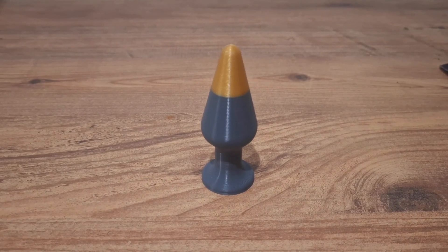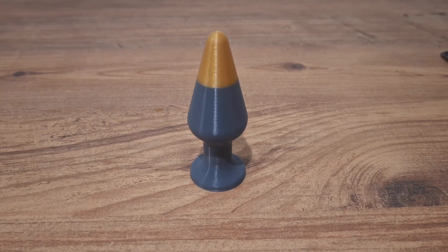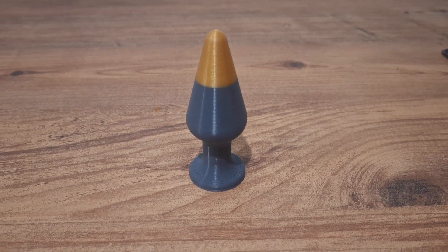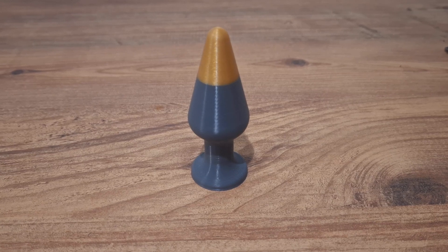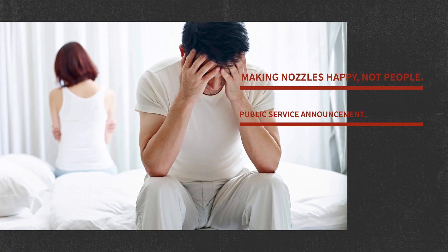This version of our decorative object was printed with a 0.16 millimeters layer height. Not bad, right? But considering the intended use of this decorative object, a smooth surface is a must — otherwise, nobody's going to be happy.